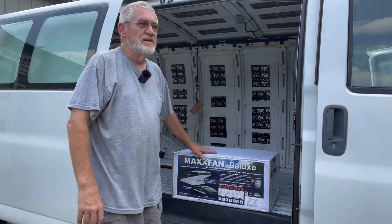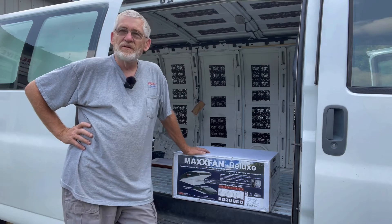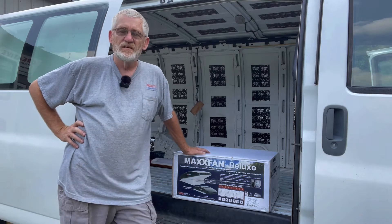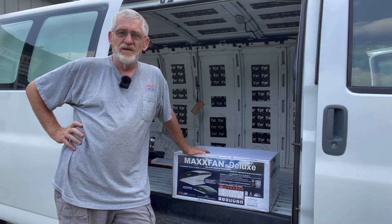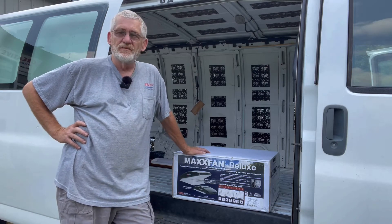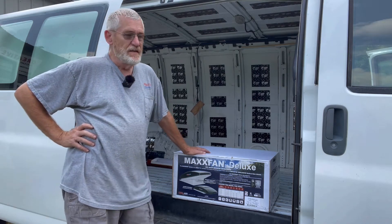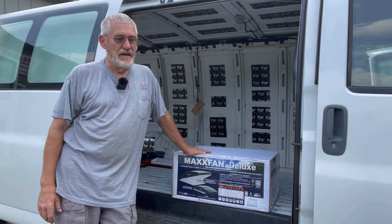Today we're going to tackle the roof vent, which is probably one of the most important parts of a van build. Even with tons of solar, air conditioning is very hard to achieve, and I don't have the room on this van to do it. So that leaves only a good ventilation system and a good fan.